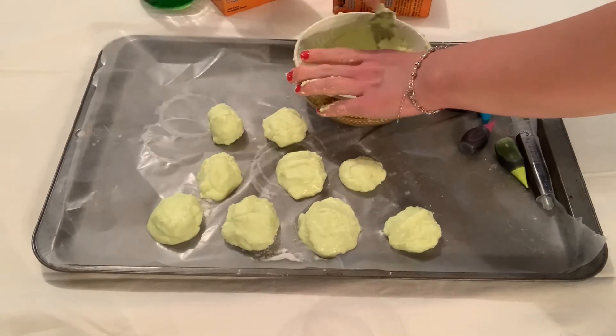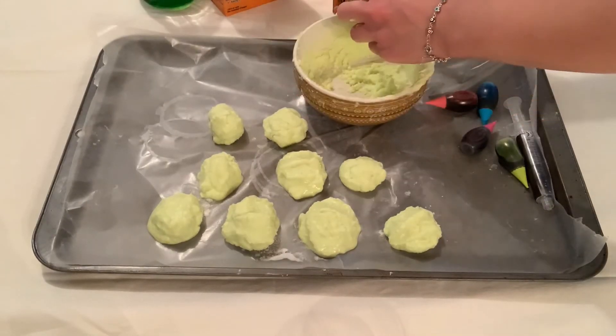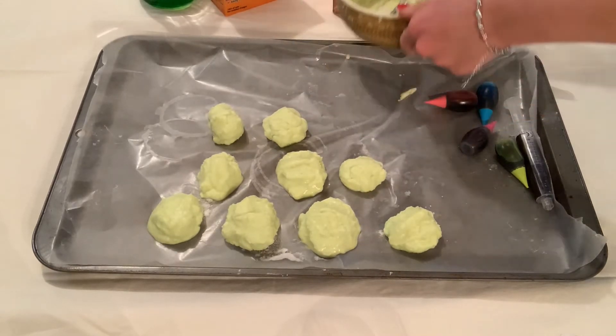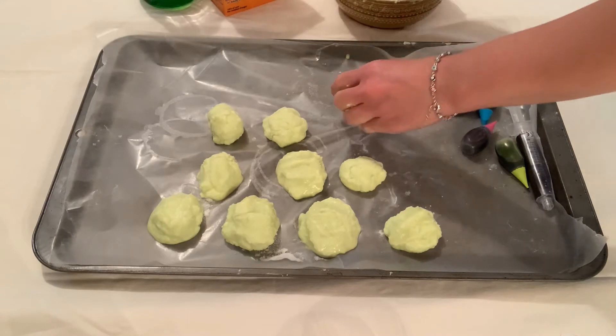Once you've completed creating your rocks, you can wrap them in saran wrap, wax paper, or parchment paper, and place them in the freezer for at least one hour to overnight to let them harden.